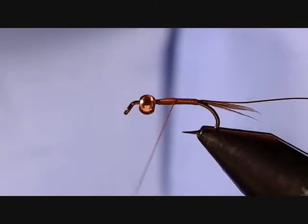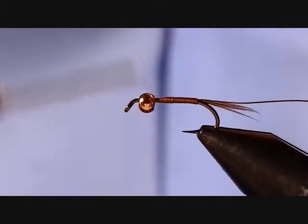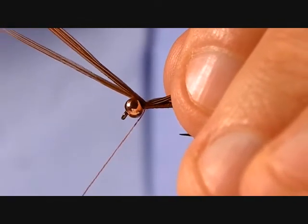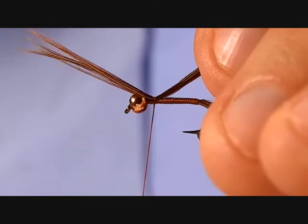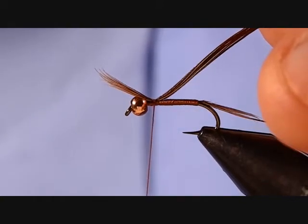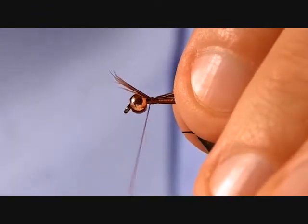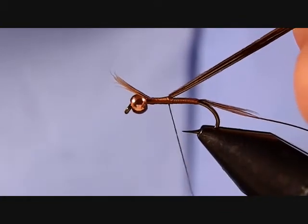I'm going to wind this back towards the bead because I'm going to tie my legs in pointing forward — it's just easier to tie them in up here. I'll tie them in on top of the hook shank with a loose wrap, just a wrap or two behind the bead. Pull those fibers through — you're looking for a little bit shorter than the hook shank for your leg length. Basically you'll have three on either side once you complete that, which is why I ripped off six strands.